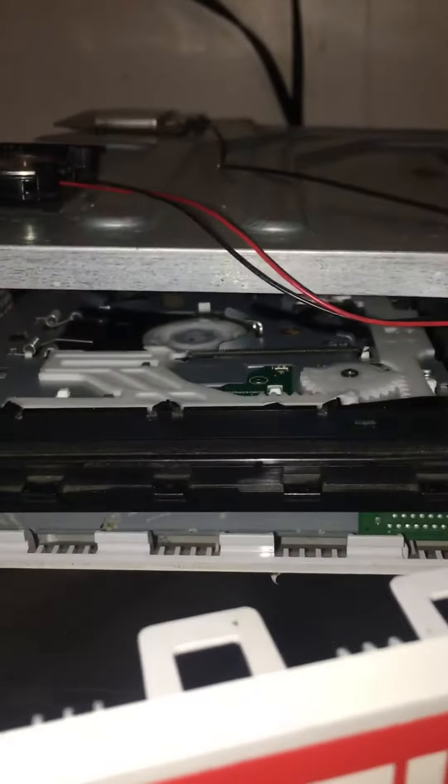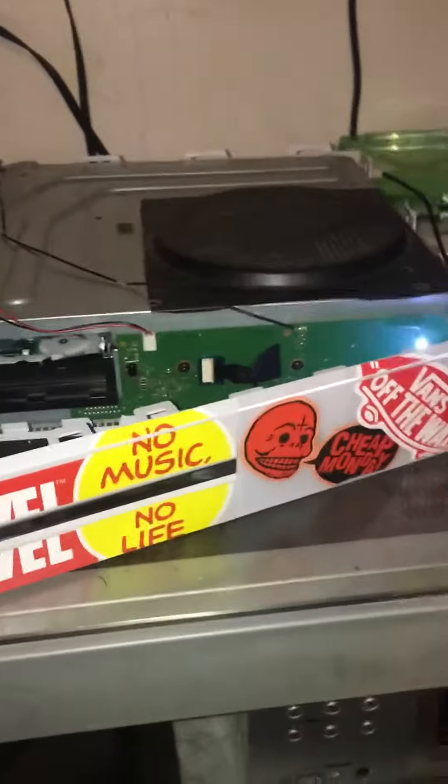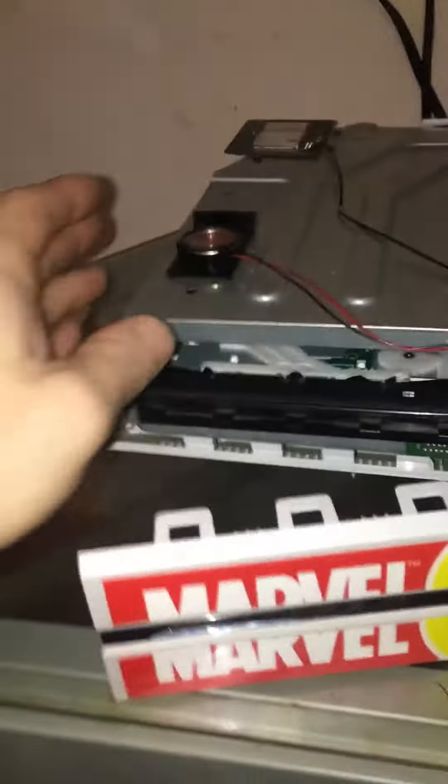As soon as I remove the cover off the disc tray, it will read any other game. I don't understand it — it'll read one certain game every single time, but only that game. If I take it apart like this and leave it like this, it will play whatever game I put in there.